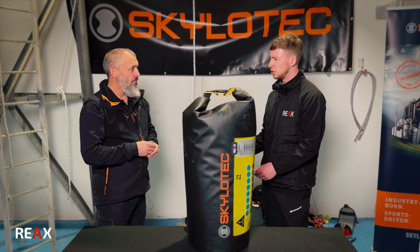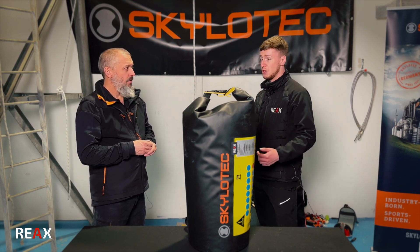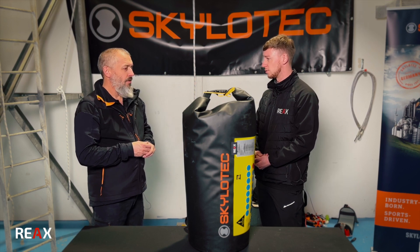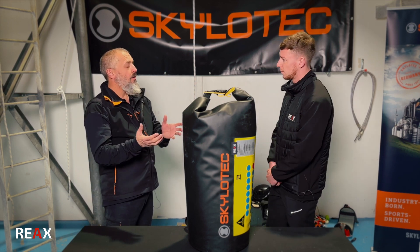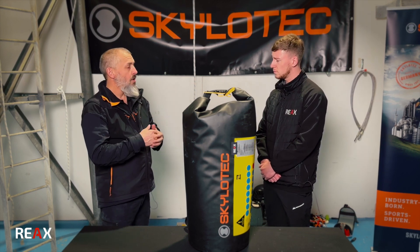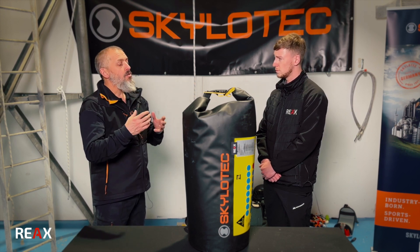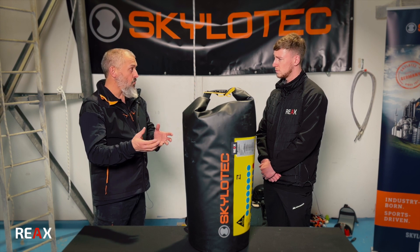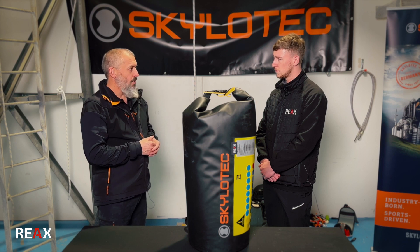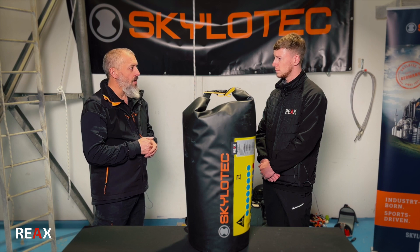If a cruise liner were to buy some of these Milan C-Kits, how would they go about getting training to make sure the devices are being used correctly? We offer a number of training courses for the Milan devices: a basic user course and the SkylaTech rescue instructor course, which our guys are going through shortly. You can get in touch with one of our approved trainers or contact us directly, and we can sort out specific training for the ship's crew, ship safety officer, bosuns — whoever the relevant person would be on that ship or cruise line.